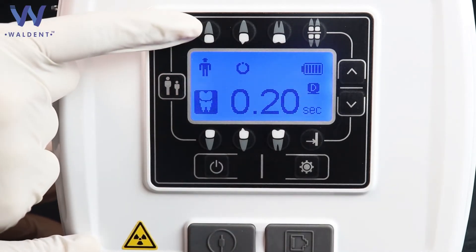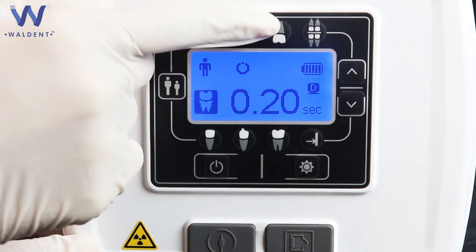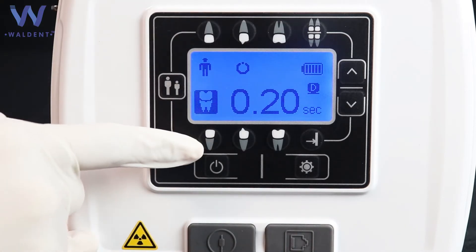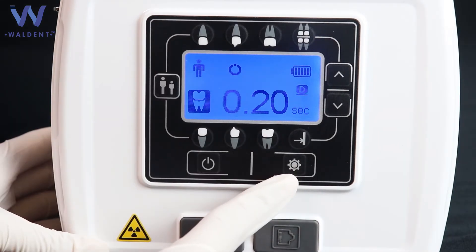The tooth selection buttons include: maxillary anteriors, maxillary premolars, maxillary molars, bitwing view, mandibular anteriors, mandibular premolars, and mandibular molars. This is the mode button.